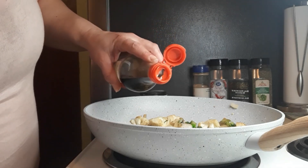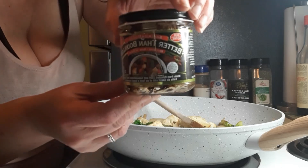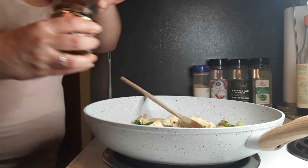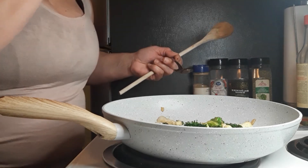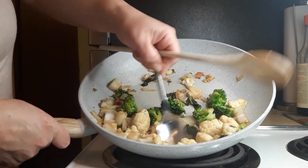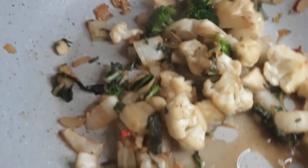A bit of soy sauce — same with this, a little goes a long way. I only put a couple of drops in here. Then a bit of this beef Better Than Bouillon flavor, just a little tiny bit — about a quarter teaspoon. I'm going to add a little bit of water, just enough liquid at the bottom to put that beef flavoring into the liquid and mix it up. Mix all that beef broth into the liquid and mix it all in well with the beef flavoring.